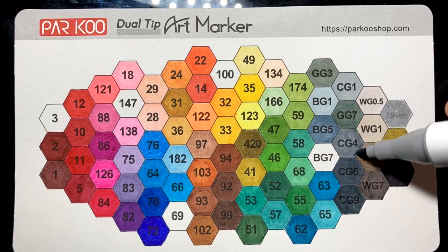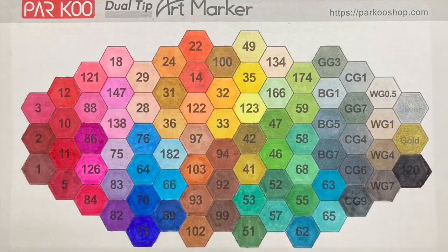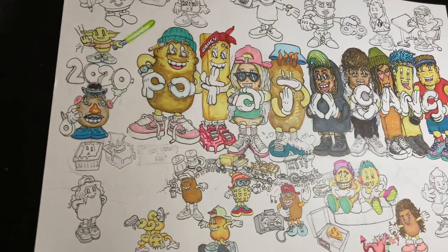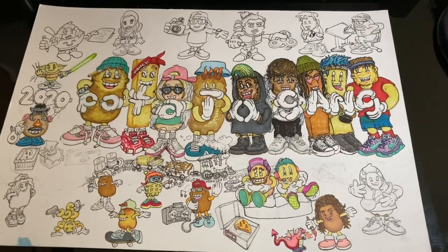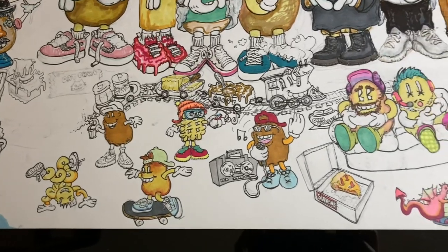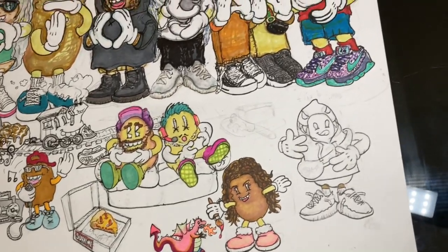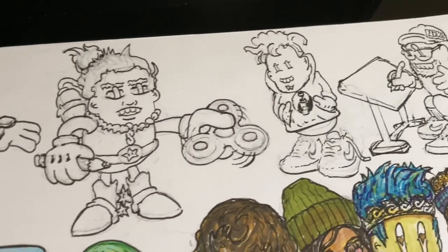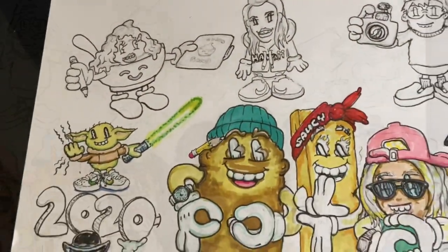To test out these markers I had the perfect project that I'd started last year — I wanted to color in these characters I created called the Potato Gang. They're essentially people I met who requested me to draw them as potatoes, with different features, things they're wearing, and what kind of potato they were — mashed potato, baked potato, french fry, sweet potato, you name it. I inked these in and I really liked the ability to blend the different markers, get solid even coverage, and really bright colors, which is something I love about alcohol-based markers. So with that, let's finish coloring the potatoes.